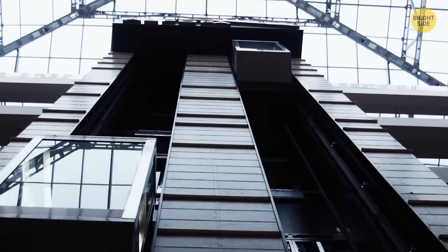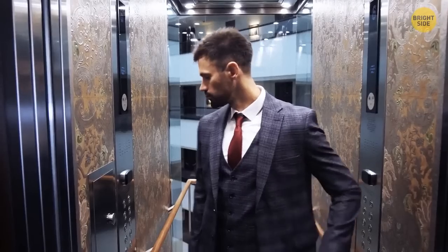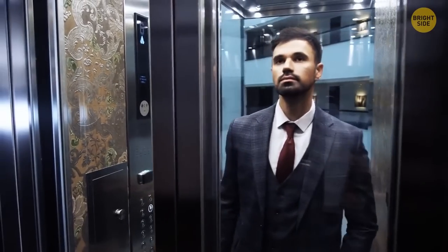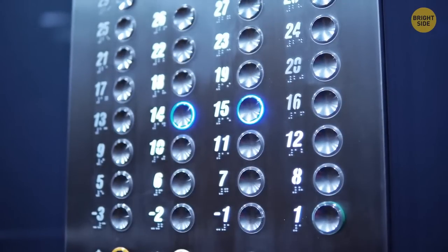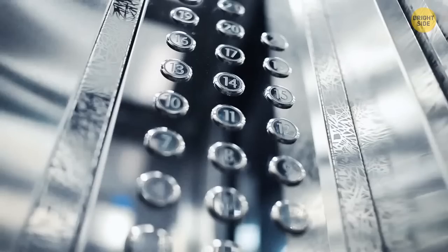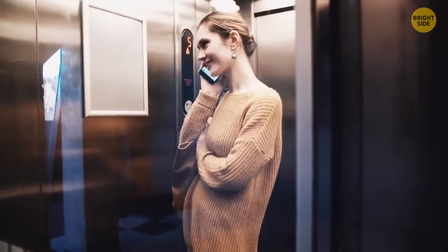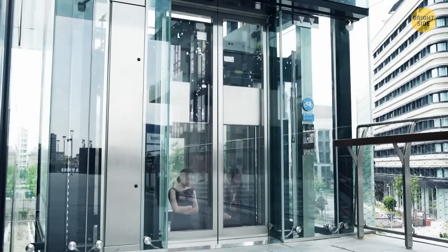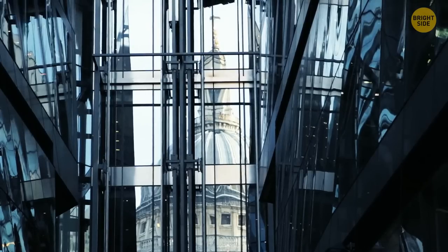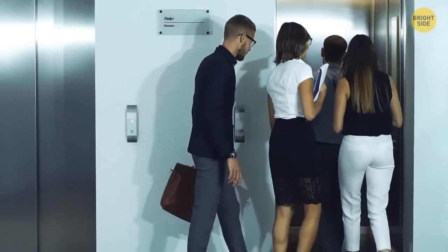Most elevators have a secret button combination you can use to skip all other selected floors and go directly to your choosing. On most elevators, this works once you simultaneously press the closed door button together with your floor number. Some elevators require you to double-press the selected floor number, as double-pressing will often cancel the previously made request. Others require you to hold the open door button and then double-press the buttons of the floors you'd like to cancel. To stay out of trouble, don't cancel the floors of other people in the elevator.